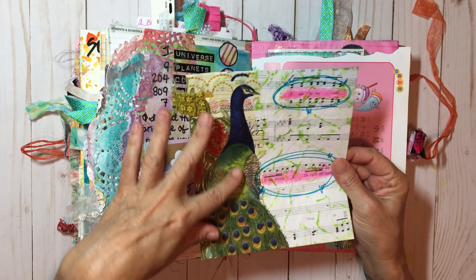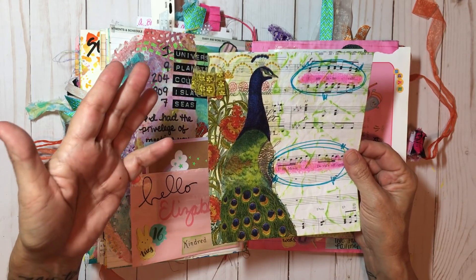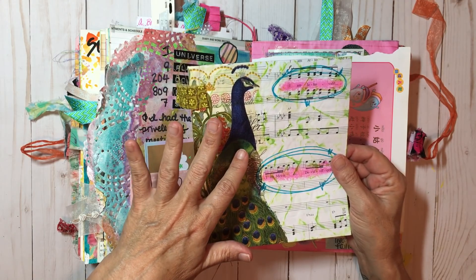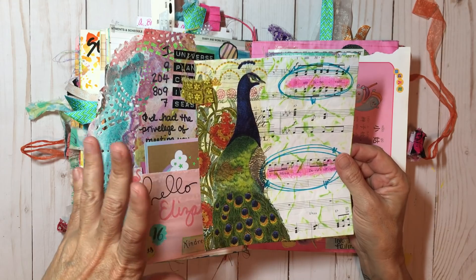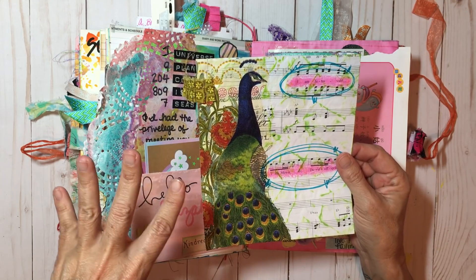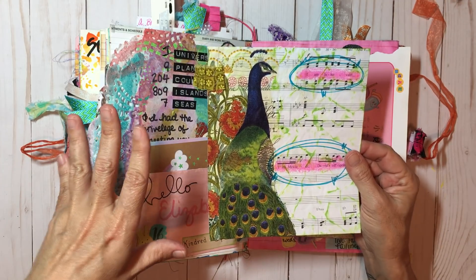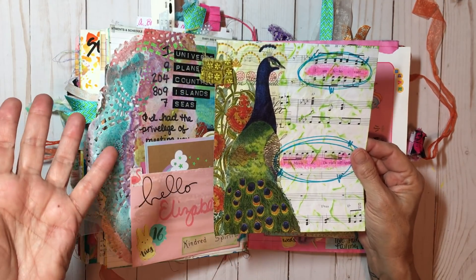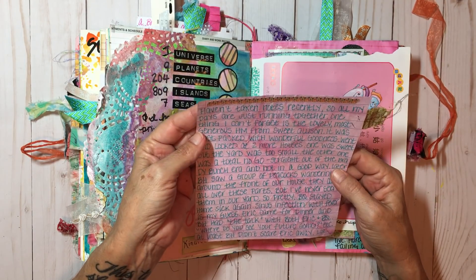This is a napkin she sent with a beautiful peacock. Little does she know, we actually have peacocks here that roam wild and free. On this particular day my husband called us all outside and said 'come look, come look' — and there was a whole flock, more than half a dozen peacocks strutting their stuff right down the street. So that was interesting.